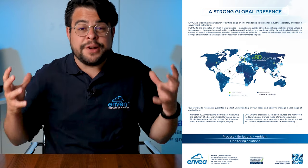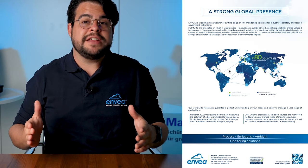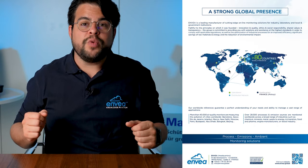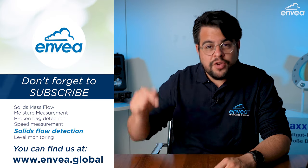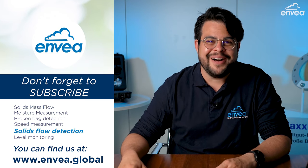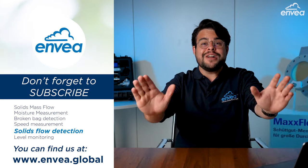Envea is a big, global company that works with ambient monitoring devices, emissions monitoring devices, and process monitoring devices like the Flowjam we talked about today. If you want to learn more about the Flowjam sensor and all the process sensors that Envea manufactures, you can find links in the description to everything we discussed. See you next time with more solids measurements — thank you very much for watching!